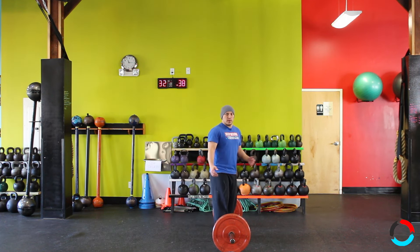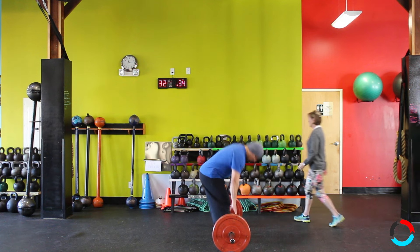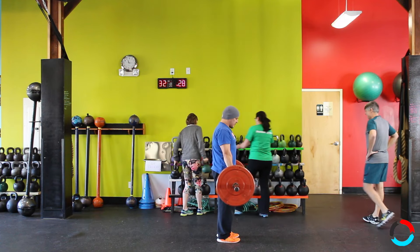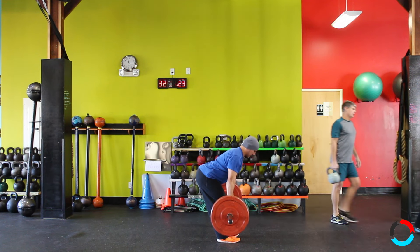When setting up, you want to make sure your palms are down grabbing the bar, chest is tall, and you're throwing your hips back towards the back wall, dragging the barbell across your shins and thighs.